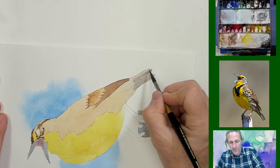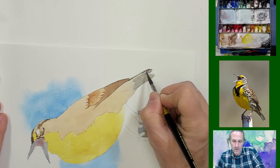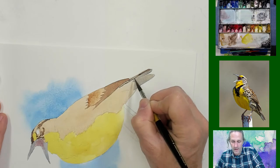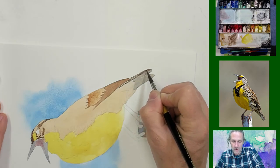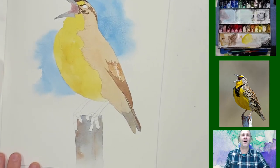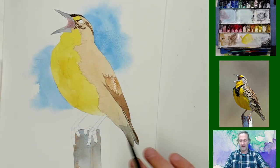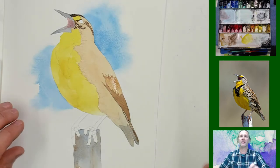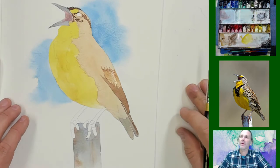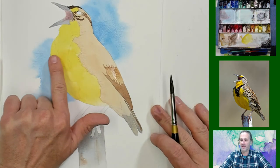I get a little quiet when I'm doing detail work like this. There are a couple of tail feathers — simple as that. This tail feather on one side has got a little curve to it.